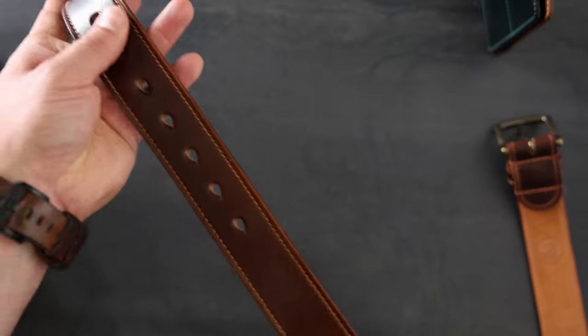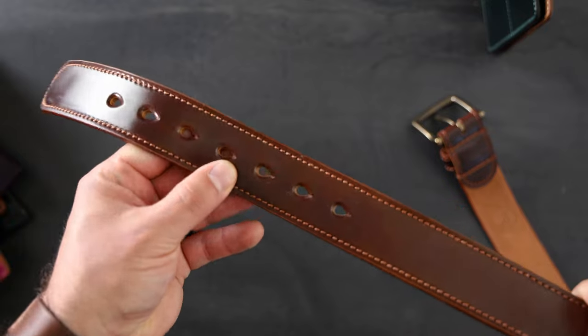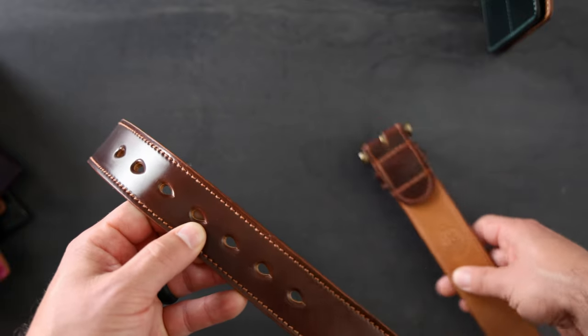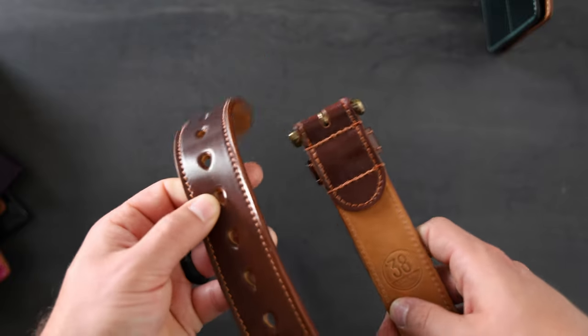Let me show you the adjustment holes on our belt. We have seven holes and they are all teardrop shapes. We try to size them to the middle holes, so this one being size 38 should be 38 inches from the pin of the buckle to the center hole.